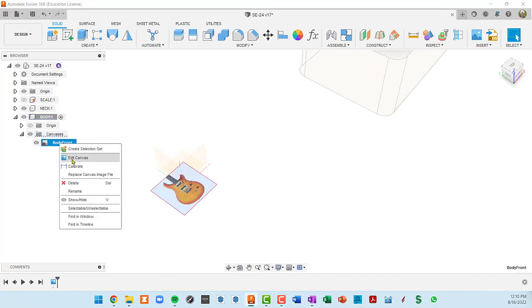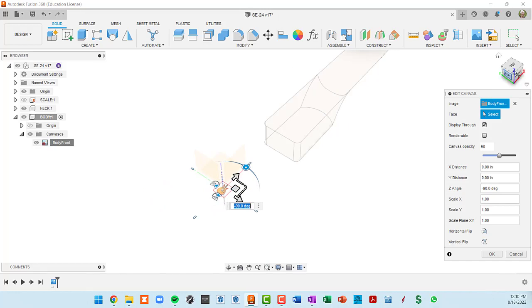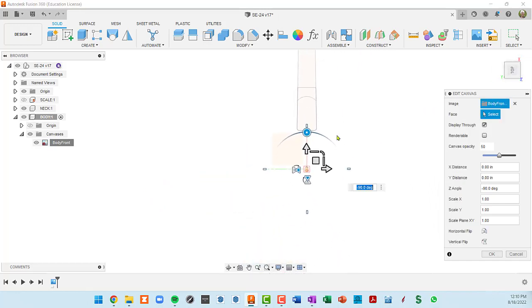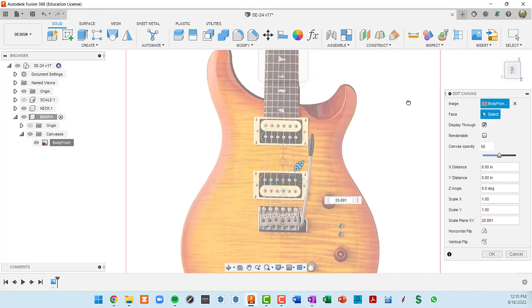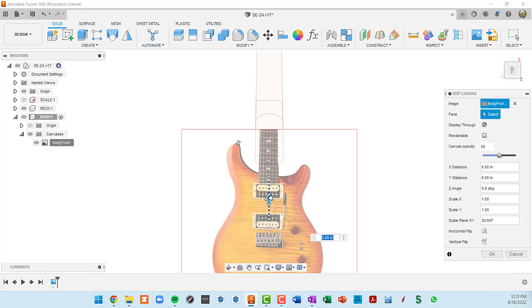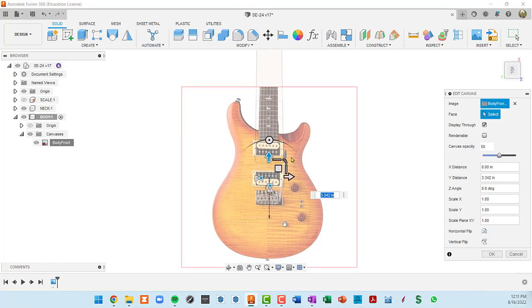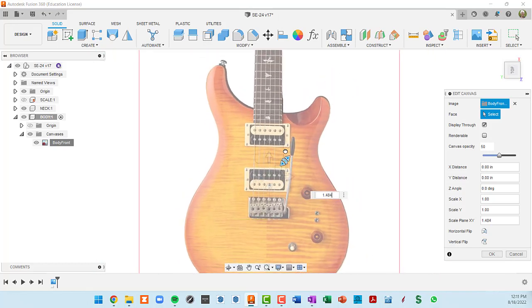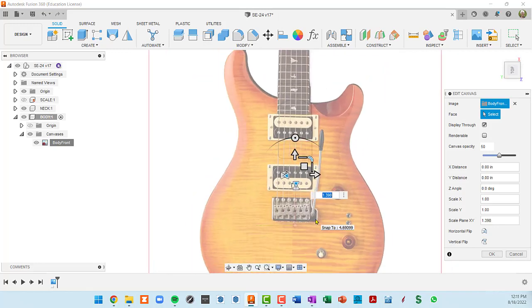I'm going to right-click on the canvas and go to Edit. First I'm going to rotate it 90 degrees, then look at it flat-on. I can use the diagonal scaler to proportionally scale this up, and we can kind of see the neck at the same time. I'll bring it upward and do a little more scaling — that's roughly the right size.